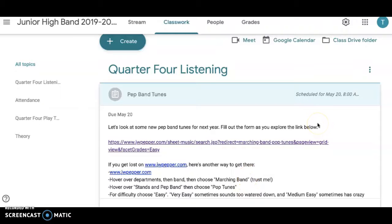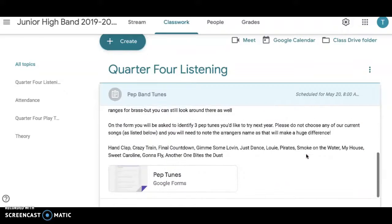I'm going to talk you through this pep band tunes assignment. It's not hard or anything, but I just want you to understand why I asked you to do a few things. What you're basically going to do is fill out this form at the bottom — super simple, I think there's five questions. You're going to find three songs that you like, and I'm going to show you exactly where to find them.